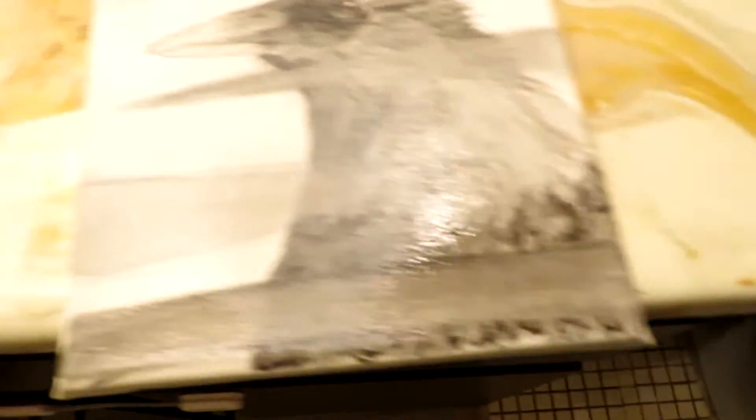Got all these done — varnished, varnished, varnished. That one's chilling. Takes a little bit.